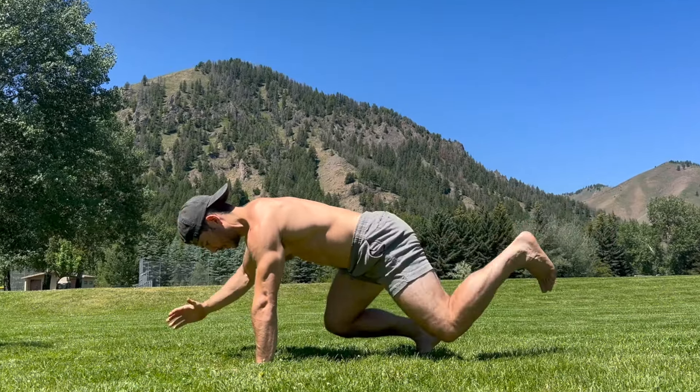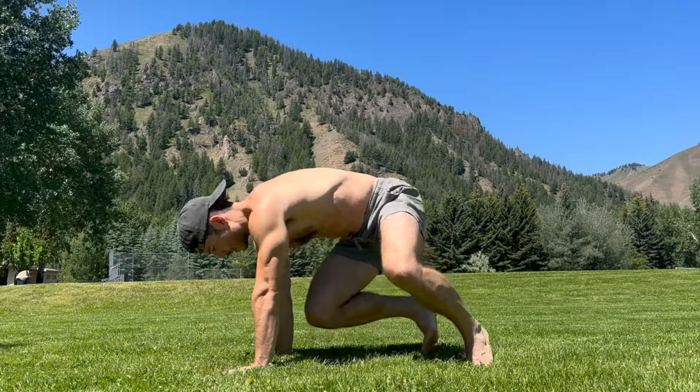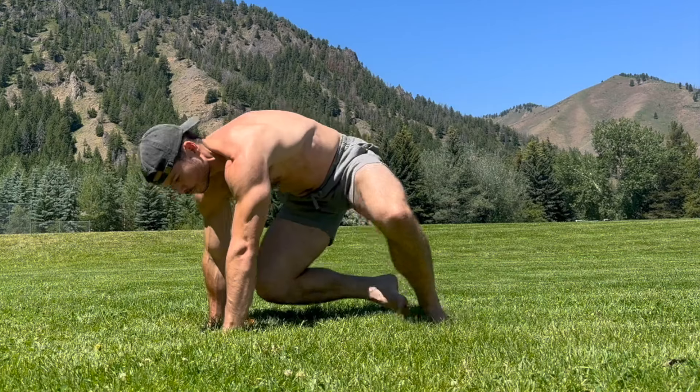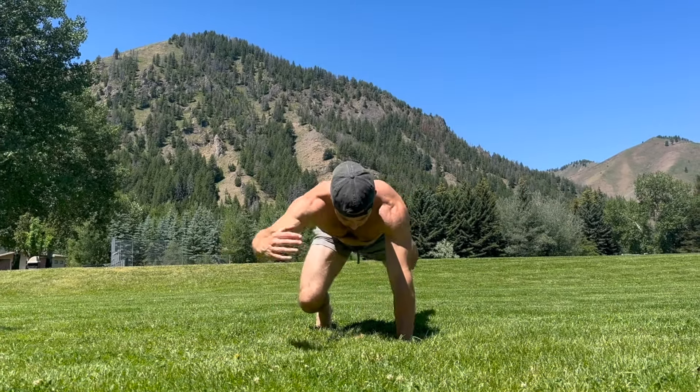If you're looking for a simple, challenging, and fun way to train your core, you're in the right place. In this video, I'll guide you through a primal core workout that prioritizes strength, stability, rotation, and balance — all key traits to developing a dynamic and functional core.